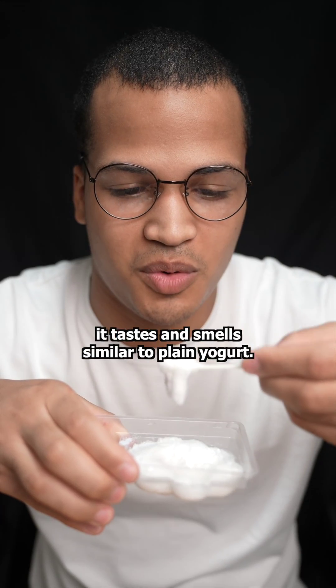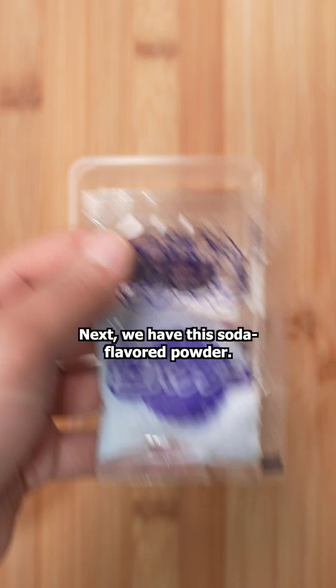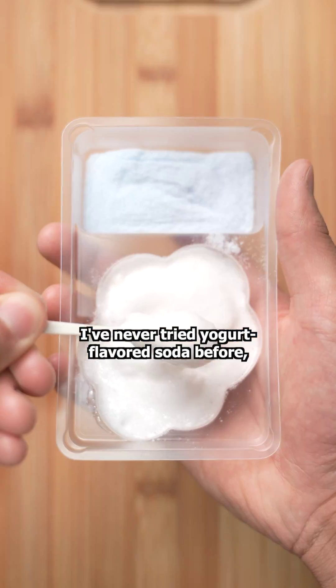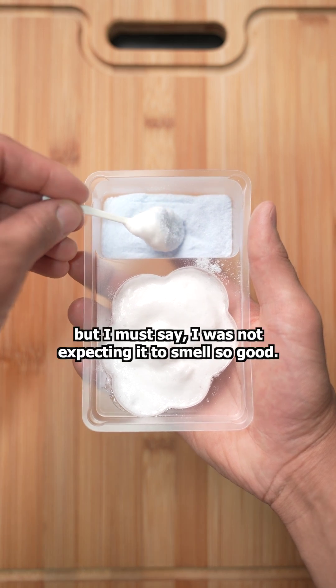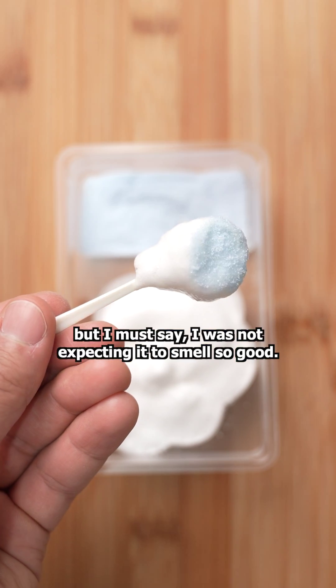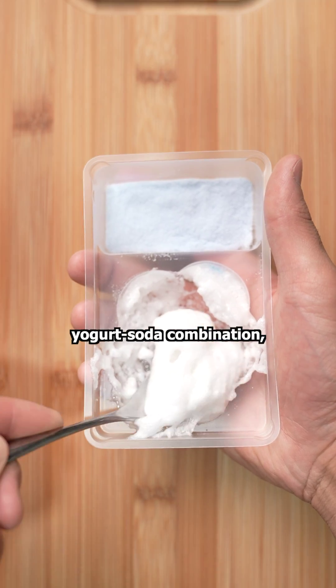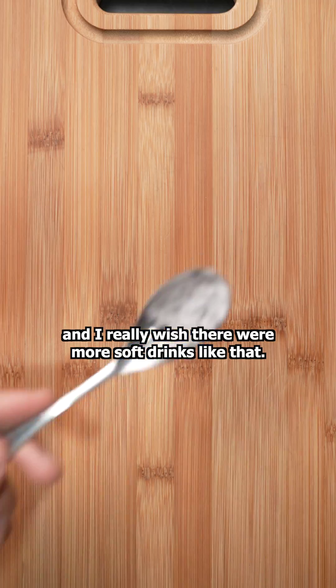Surprisingly, it tastes and smells similar to plain yogurt. Next, we have this soda flavored powder. Think of this as the dipping powder for our already sweet cloud. I've never tried yogurt flavored soda before, but I must say, I was not expecting it to smell so good. It was very sweet, but I appreciate that I was still able to taste the yogurt soda combination, and I really wish there were more soft drinks like that.